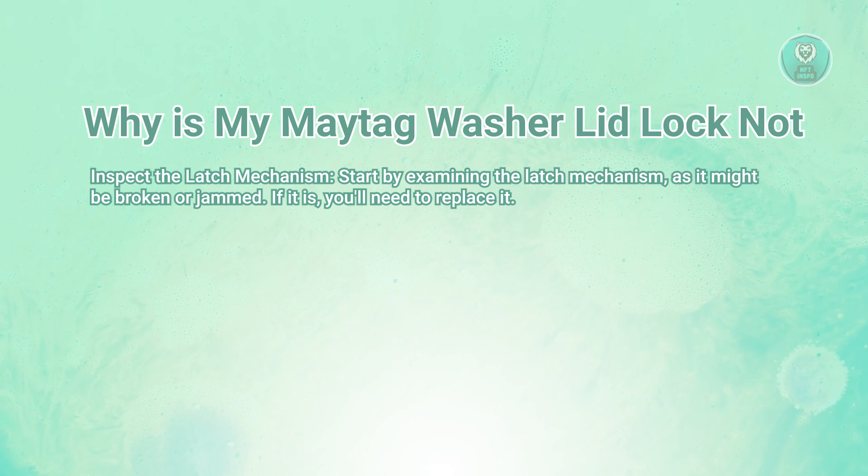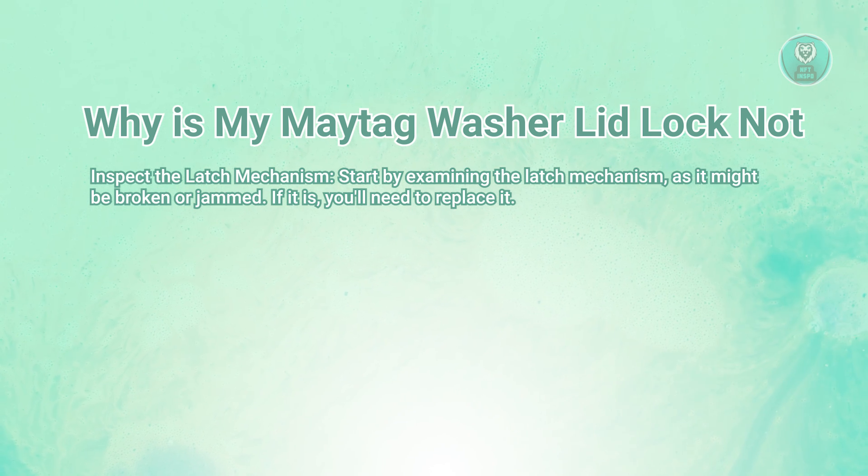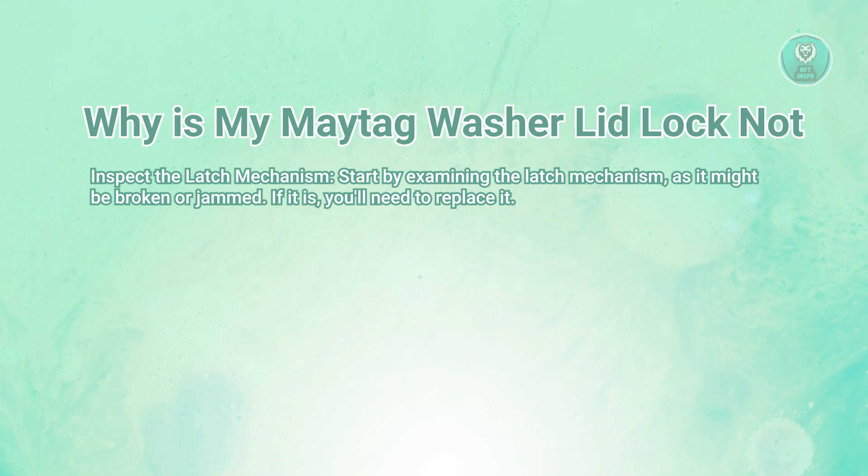If you find that the latch is indeed faulty, it will need to be replaced. You might need to consult your washer's manual or a repair guide for instructions on how to do this.